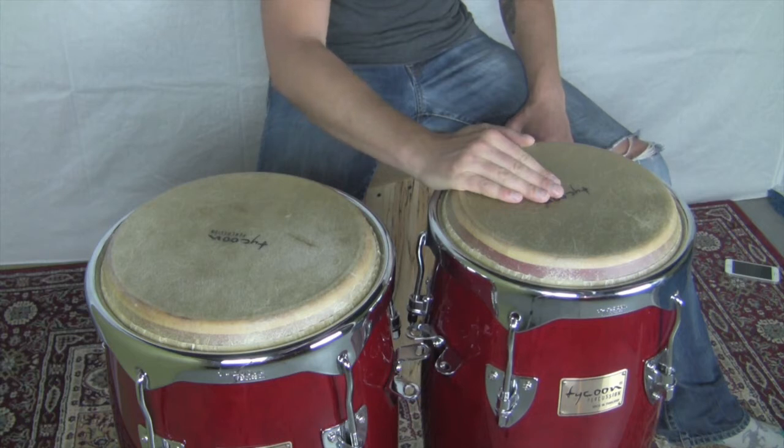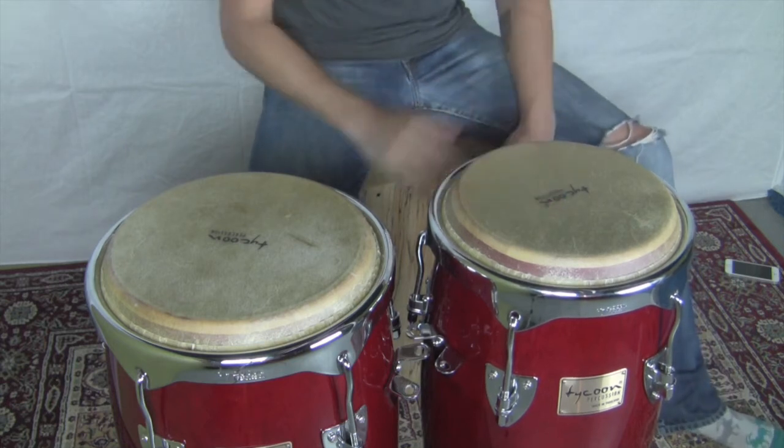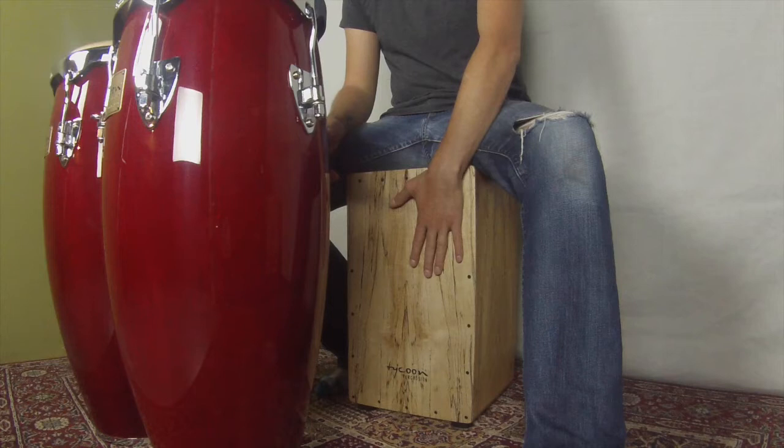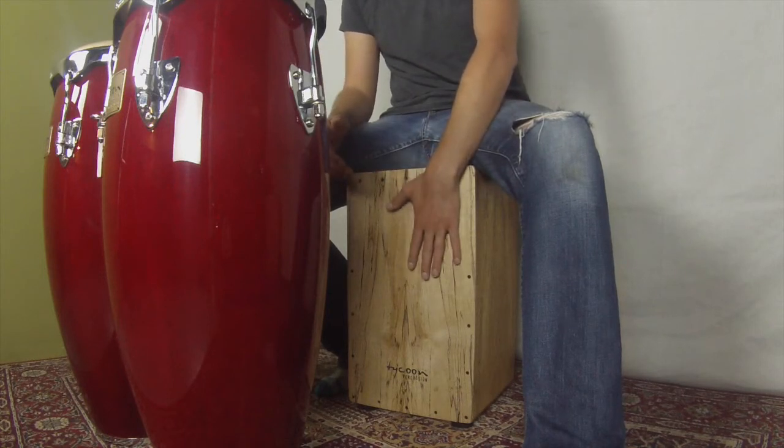So that's the two hits we're going to use for this video. On the cajon, just for this exercise — which is actually kind of a salsa thing with a rock backbone — we're just going to be going on the bass tone and the slap tone.